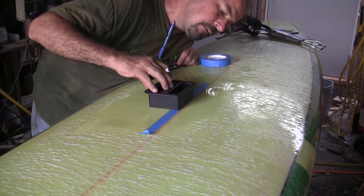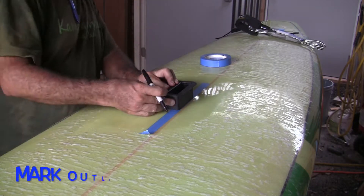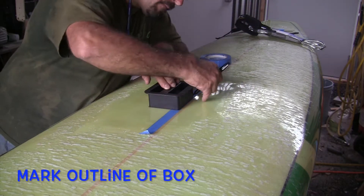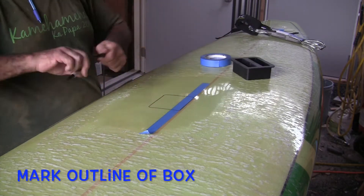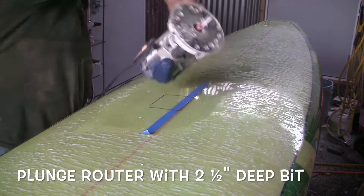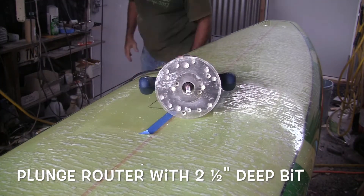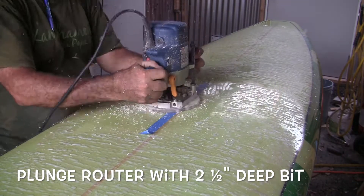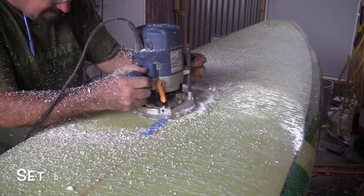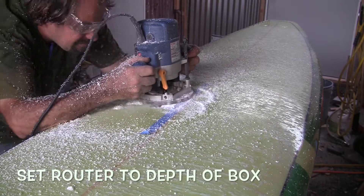The first step is to find that center point, and he's going to install it next to the stringer to keep the integrity of the board. If your board does have a stringer, you might want to offset it to the side a little bit. He marks the bottom of the box with a Sharpie pen to use as his router guide, using a two-and-a-half-inch deep bit for the plunge router — it's a half-inch diameter bit — and then he free-hands that cut.